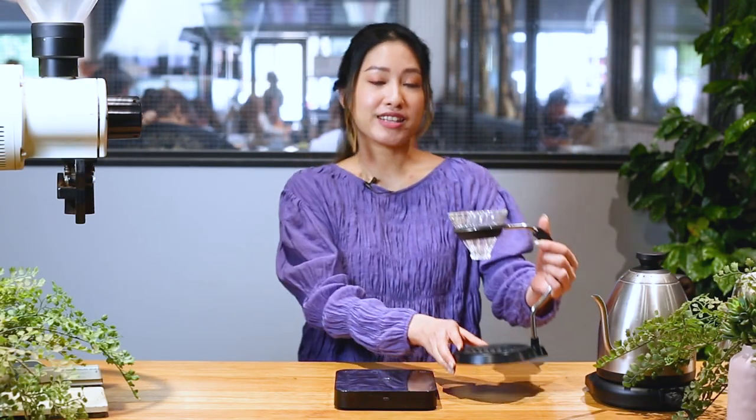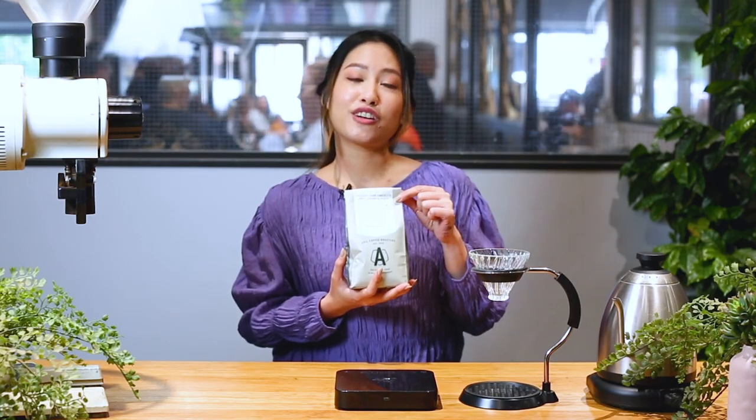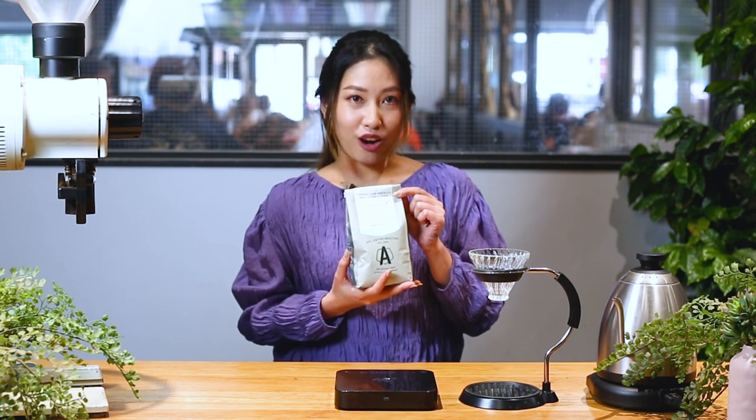To start off with, what you will need is the V60 — today I'm using the one from Hario. Next you need a scale, which tells you how much water is going into your coffee and can tell you the time. Next you will need coffee roasted for filter. Today I'm using coffee from Colombia. I'll be using 15.5 grams of coffee.